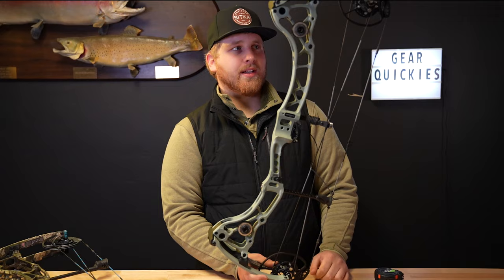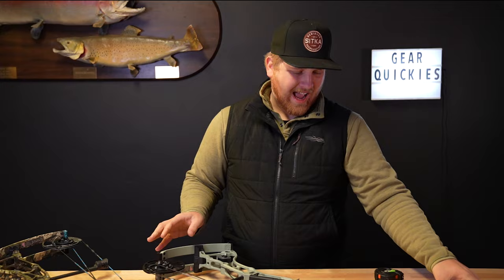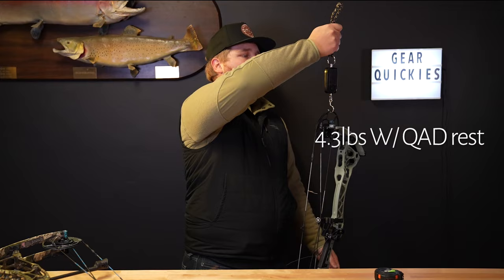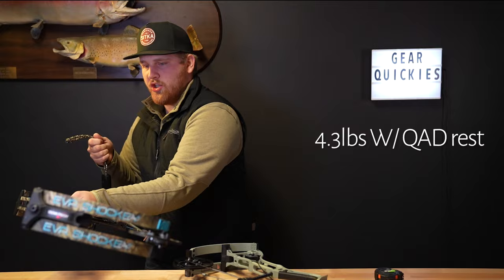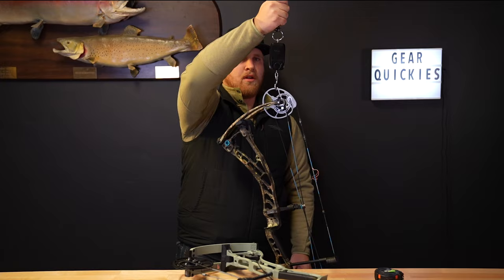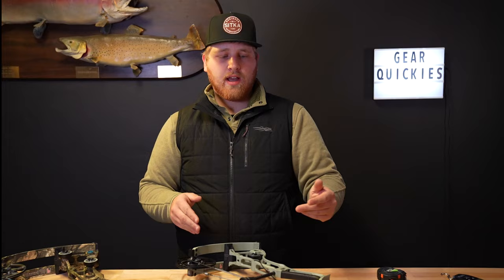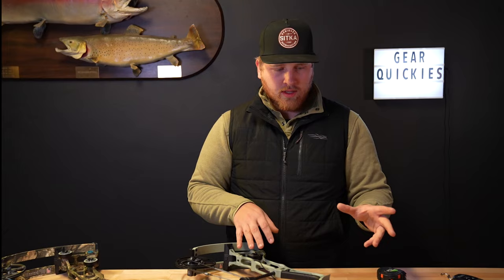Like I said, this is the best women's bow in the industry — a little more compact this year, a little lighter weight. How much lighter? We've got a QAD rest on this new one, and mass weight as it sits is 4.3 pounds exactly. The EVA Shockey Gen 2, with no rest, is 4.4 pounds. So with the rest on the EVA Shockey Gen 3, it's a bit lighter, a little more compact — 28 inch axle-to-axle as compared to 30 on the previous model.